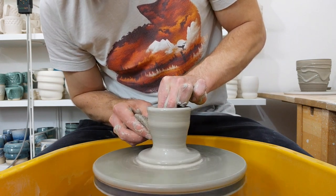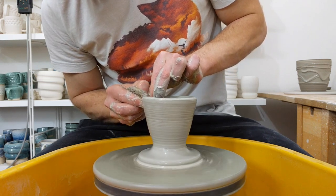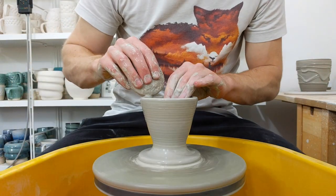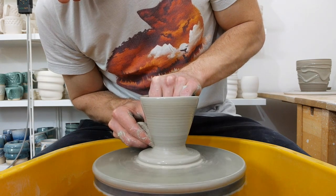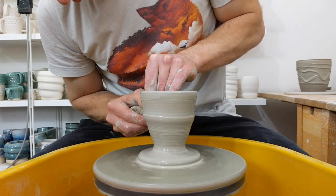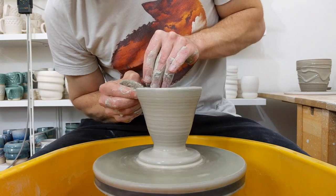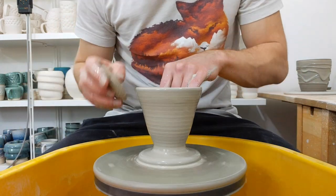And what you're trying to do is gradually come in at the base to narrow it down, while making use of the thickness. So while you've got it, just try and get the wall height. And that's about the top of it done.